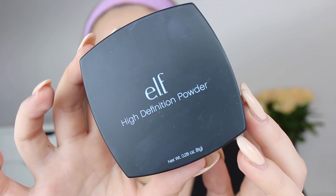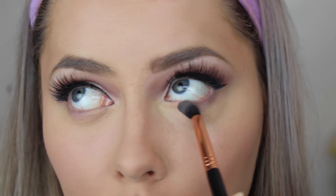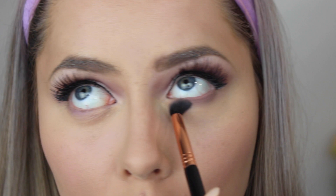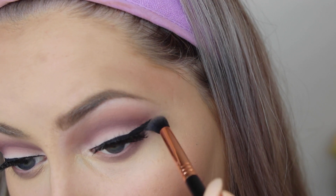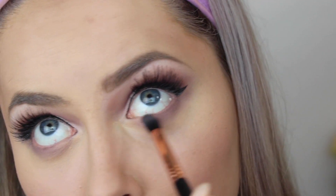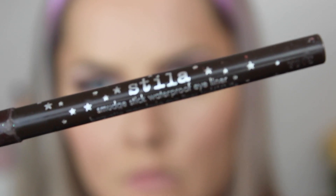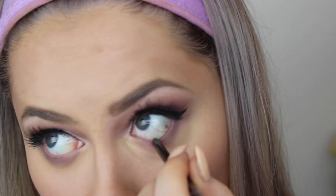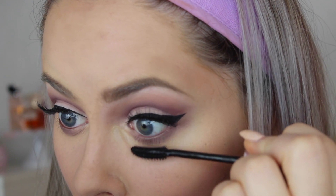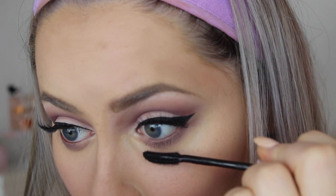Then I use the Kat Von D Shade and Light Palette — just the lightest highlight color to set my under-eye concealer. Then it's time to set the whole face so I don't get oily, so I use the e.l.f. HD Powder. Then I move back to my eyes, because I didn't finish underneath them. I go in with a gray color and the burgundy color, blending them together a lot underneath the eyes. Then I use a Stila liner, which is a mix between black and brown, and Maybelline Lash Sensational mascara on my lower lashes.